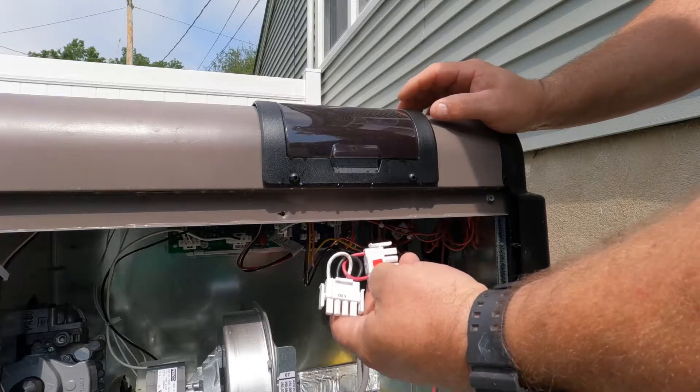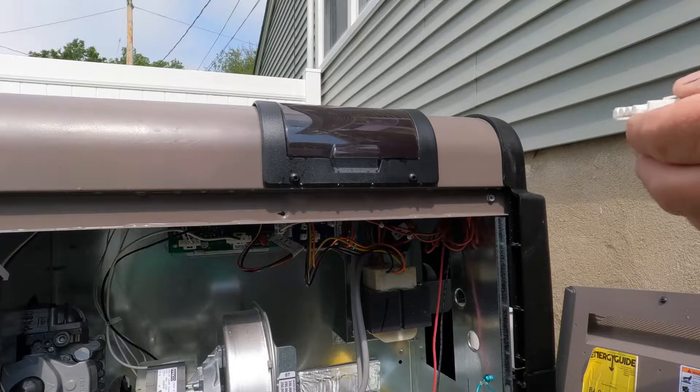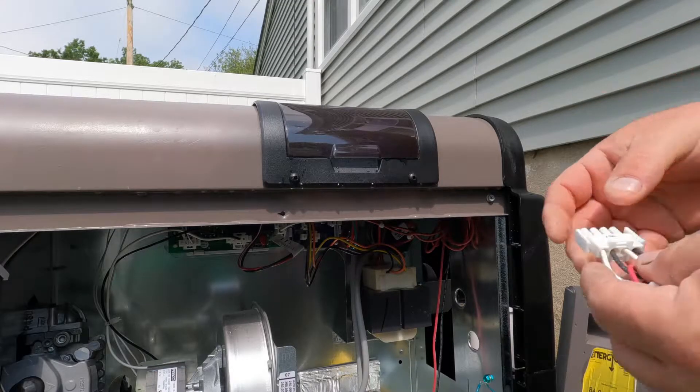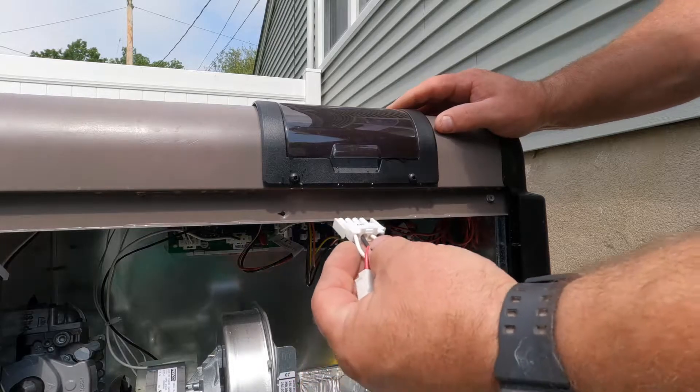There are two harnesses — one for 120 volt and the other for 240. So now I'm just going to plug in the 120 and we're good. It's just wired in parallel rather than in series — that's really all that means.